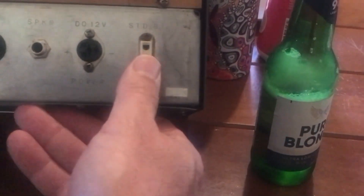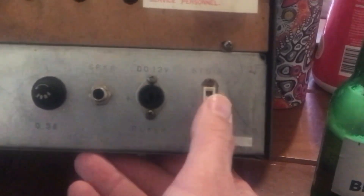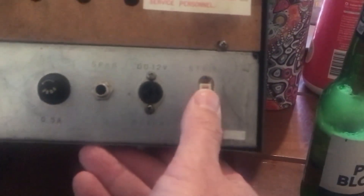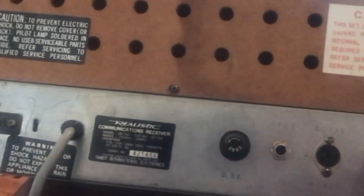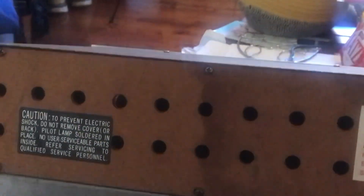This says standby, so this must be some sort of squelch quietening for it if it's teamed with a transmitter. I'll be finding out all about that. And I think the reason why it has a timber back on it is because it does have a ferrite rod antenna for certain frequencies.